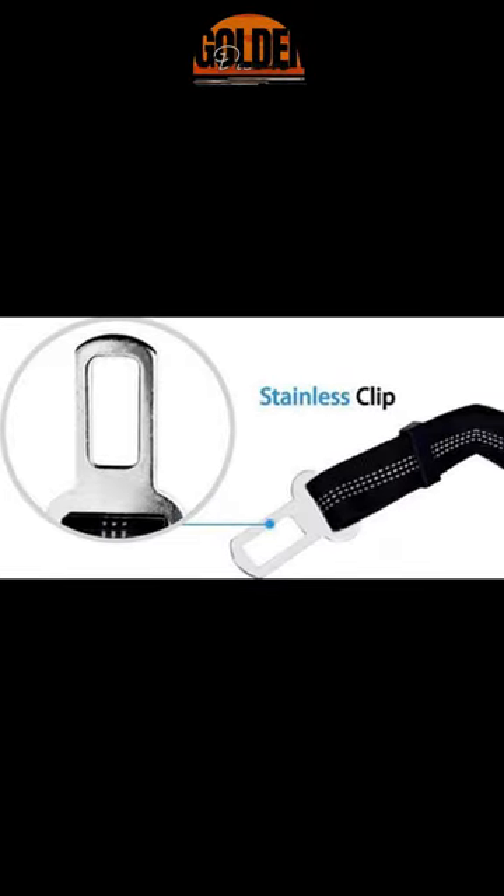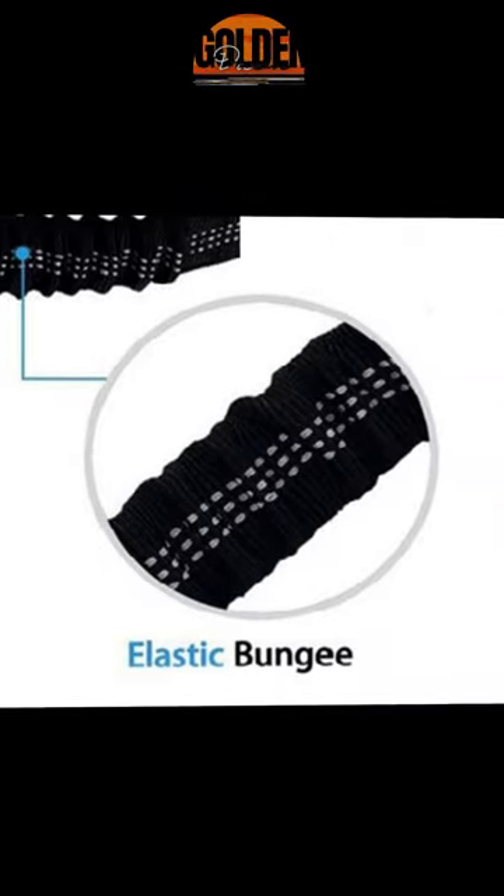High-quality buckle, stainless clip, anti-rust hook, and elastic bungee are also part of this product.